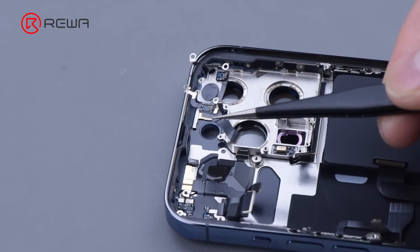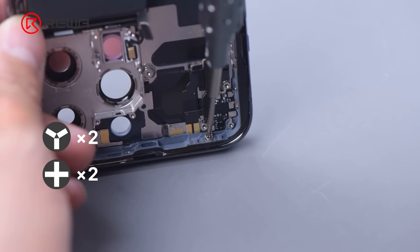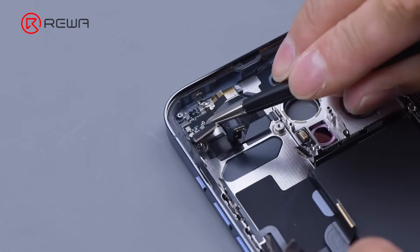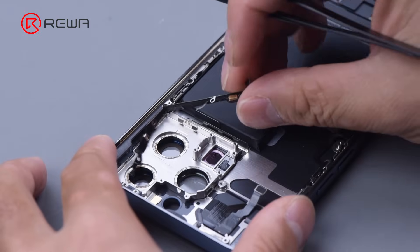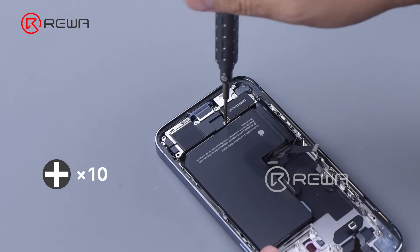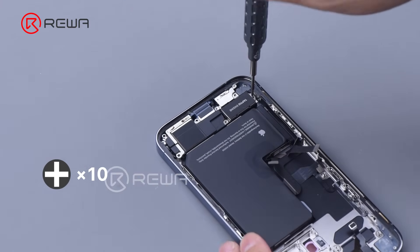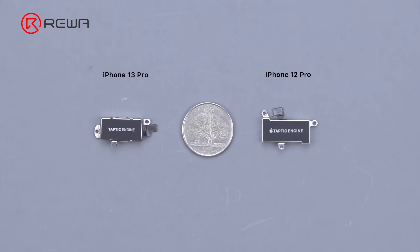Remove the flash flex cable. Unbolt the screws that secure the signal antenna, then remove it. Remove the NFC antenna. Remove the screws that hold the charging port flex cable. Yank the speaker and taptic engine out. The taptic engine of the iPhone 13 Pro is smaller.